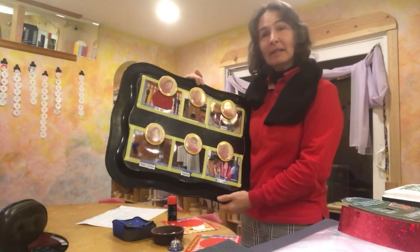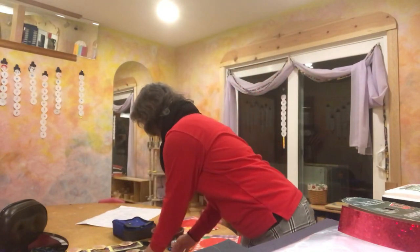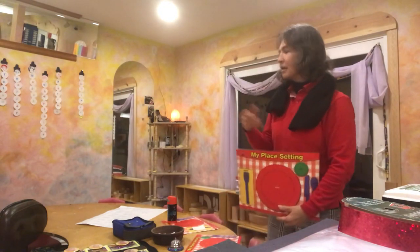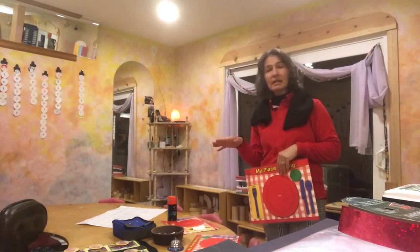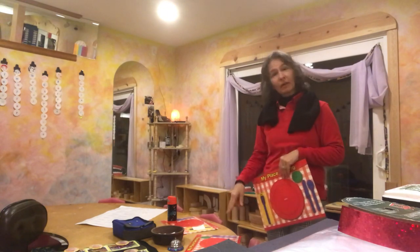Meal bags means zipping up the meal bags after Miss Allison puts the containers inside after mealtime, and then they set the meal bags on the meal bag shelf. In our program we only have six students per class, so my table sits six students, and instead of numbering the spots one through six, I like to make it a little bit more challenging.